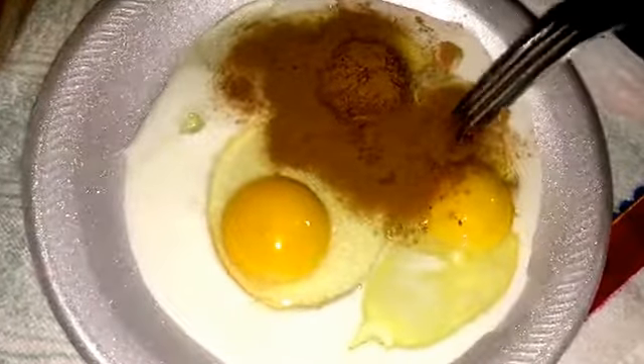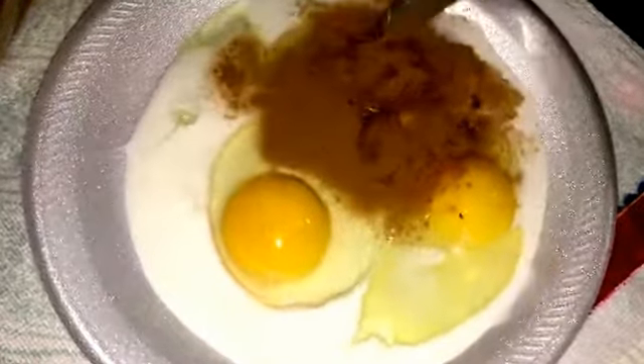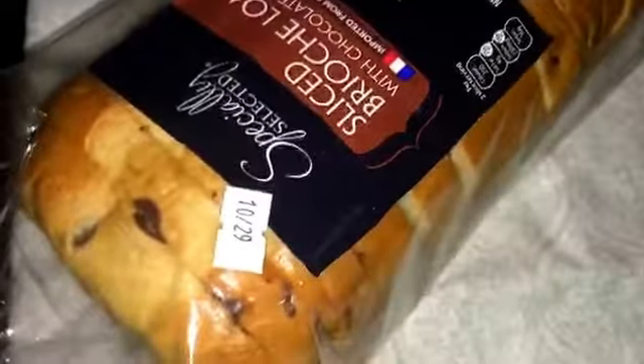I have three eggs here, a teaspoon of cinnamon, and two teaspoons of milk. I'm gonna combine this — let me show you guys. That is the chocolate chip bread that I'm using, and you guys, this bread is $3.99 — you cannot beat that honey. And in this pan I have two teaspoons of butter that I'm gonna fry the french toast in.